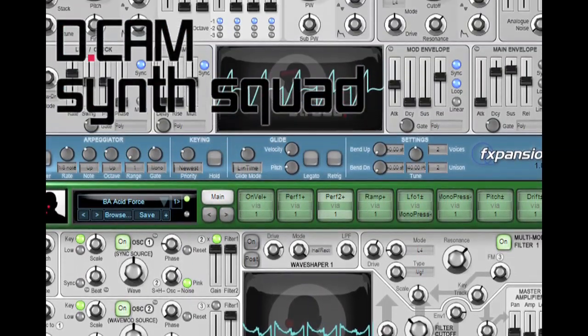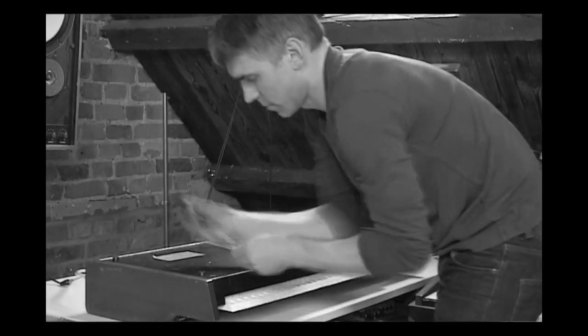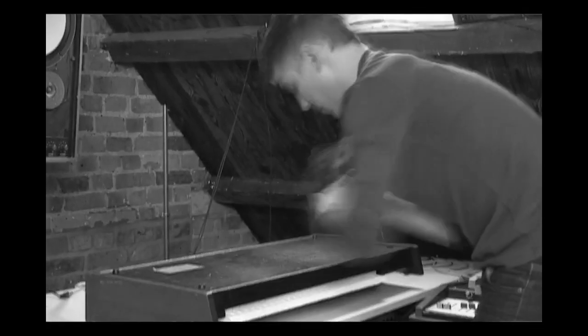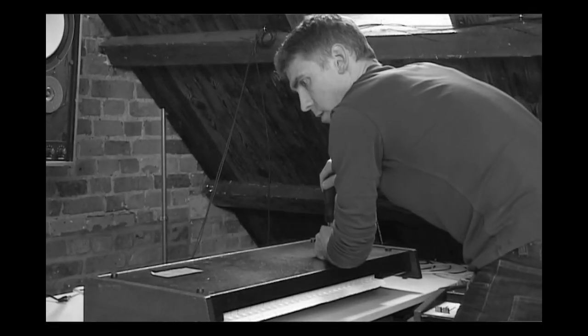We decided to release all four instruments together in one pack because they share a lot of workflow — there's a lot of technology and user experience that's the same between the four of them and they all really complement each other. The fact that there's a common technology platform shared between these synths allowed us to spend a great deal more time on prototyping and refinement than many developers are able to do.